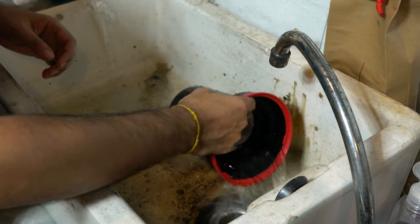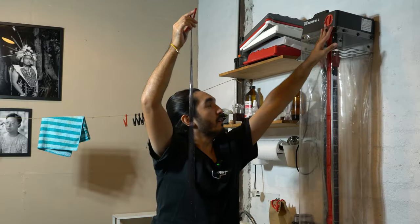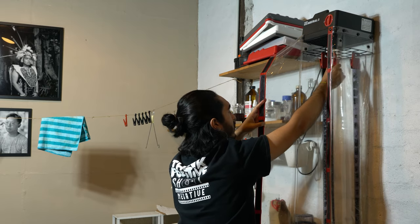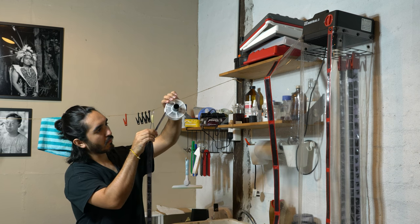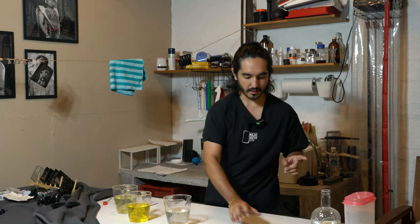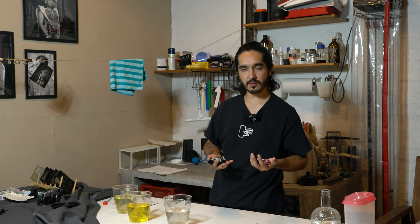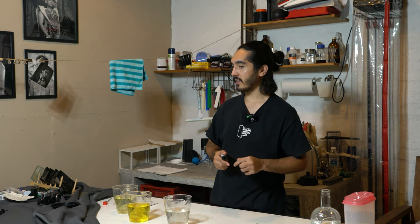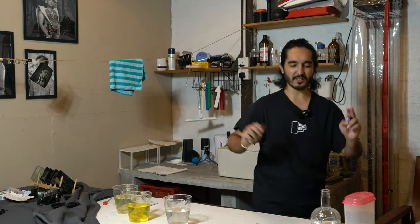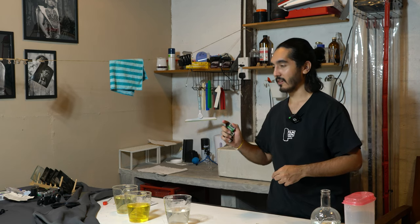Film is in the dryer. I've got a couple more rolls to do, so I'm going to reset and do all these together. We'll skip this part — you don't have to see the developing over and over again. Next time I see you, we'll be ready to do some prints.